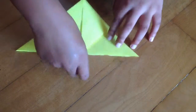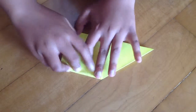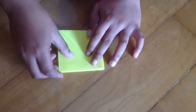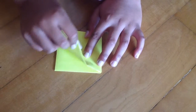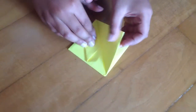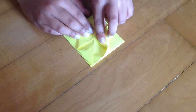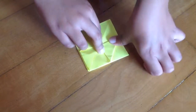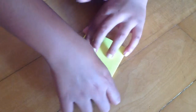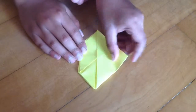And then flip it over and also do the same thing. Take this edge and fold it over, and do the same thing. Take this edge and then just fold it through here. Also make a sharp crease.